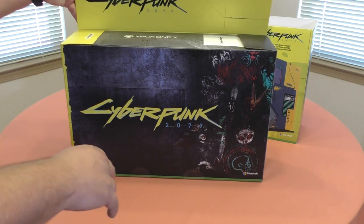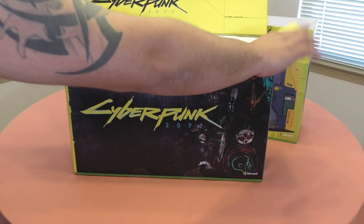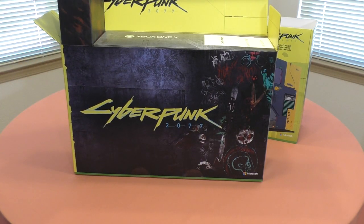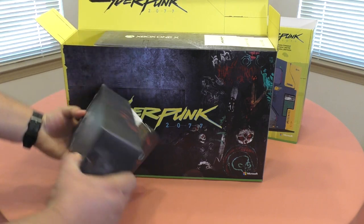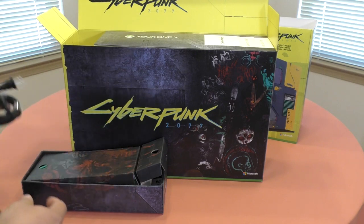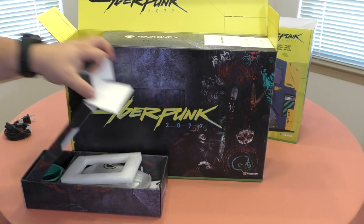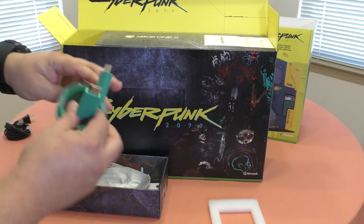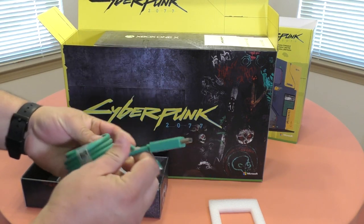Here you got some information about the console, and over here you got some pictures about the console as well. Wow, that looks pretty damn badass. So let's go ahead and take this out and see what we've got.